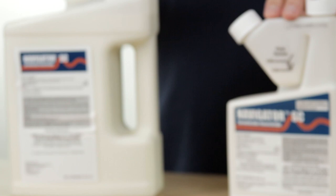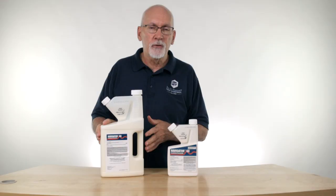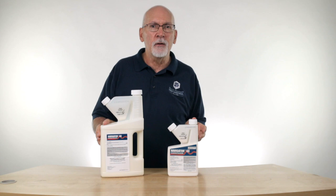Hi, I'm Ken with Do-It-Yourself Pest Control, and today we're going to talk a little bit about Navigator SC. Navigator SC contains fipronil, and it's used as a termiticide and an insecticide.